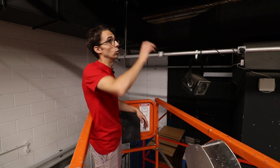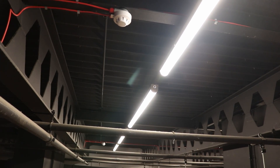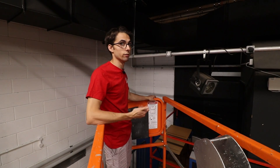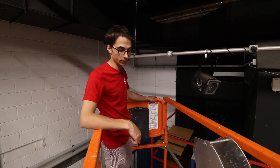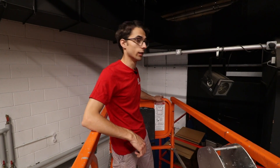They've actually been upgrading all of the functional lighting in the school as well. So once these are all swapped over, they can have all the lights on full whack and be using a tenth of the energy that they were.